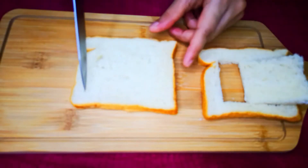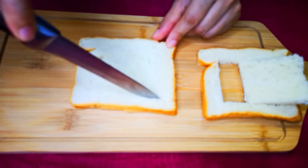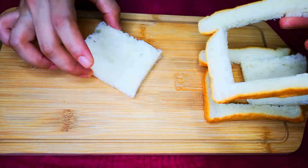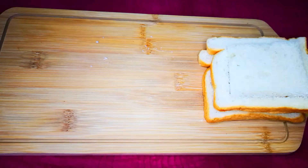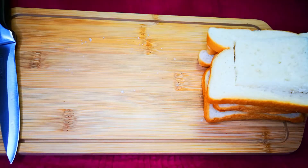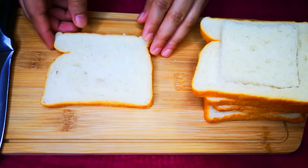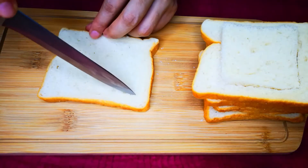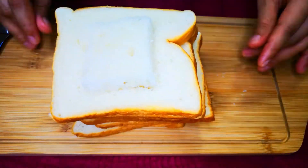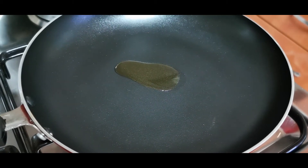Next, the bread is cut. Cut the bread on the side into tall squares. Cut the bread well, slice and spread. To make it, heat a fry pan on low flame and spread the olive oil.